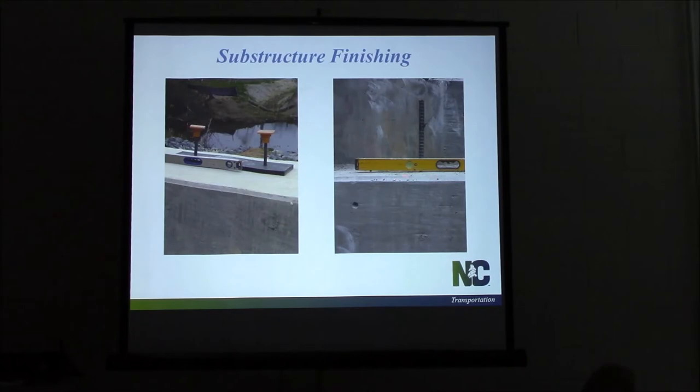Does anybody think this is a good idea? When should we have checked and caught this? Right — when the concrete is still plastic. When we're pouring, we need to check these with a straight edge and make sure we get a good finish. The other option at this point is we've got to grind it. We can grind that smooth, which is acceptable and we do allow it, but it's not ideal.